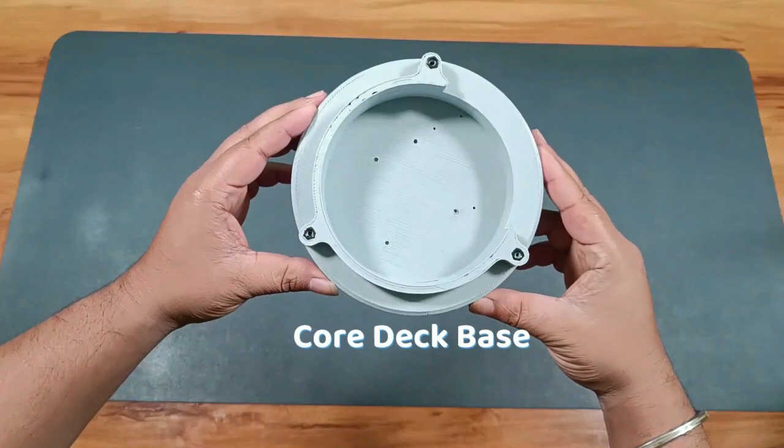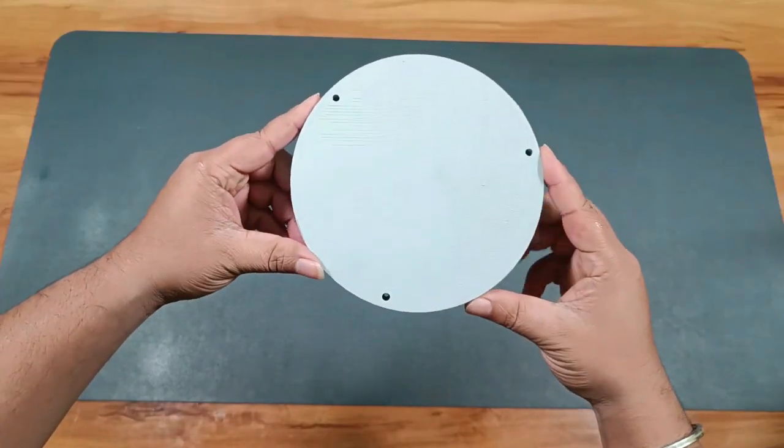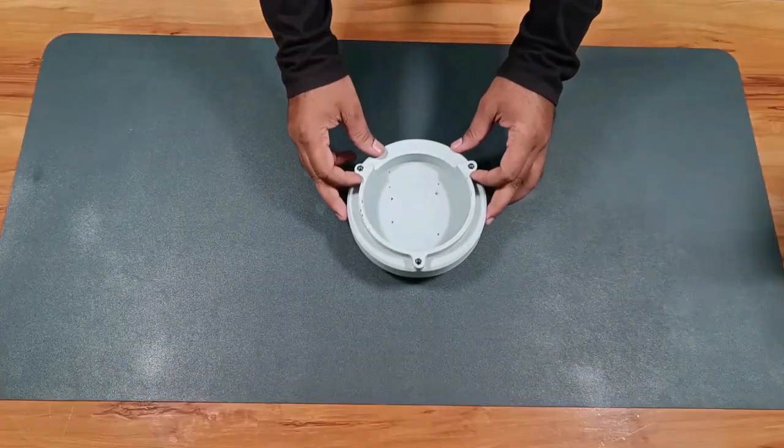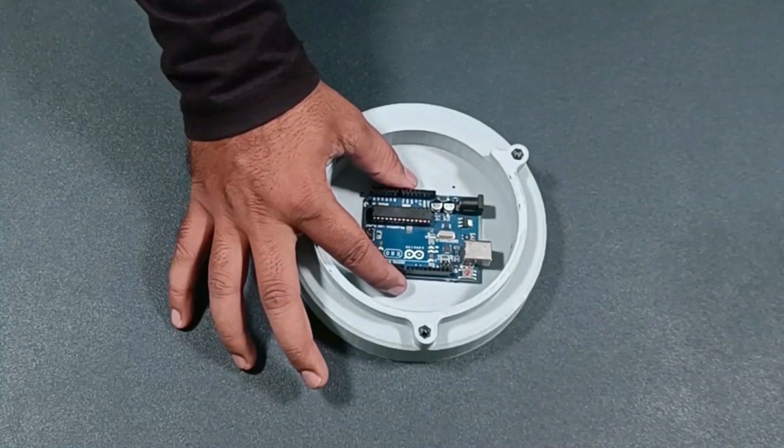First, the core base — I've already inserted M4 nuts into the base so that it will be easier to connect it with other parts. Inside the base, the Arduino Uno and the servo controller will be mounted.